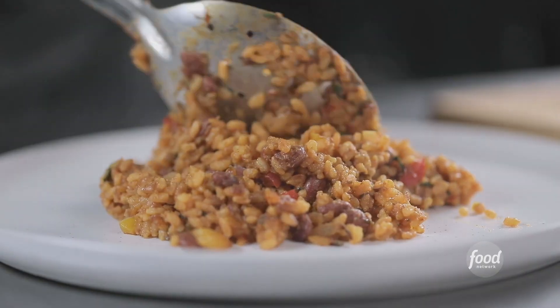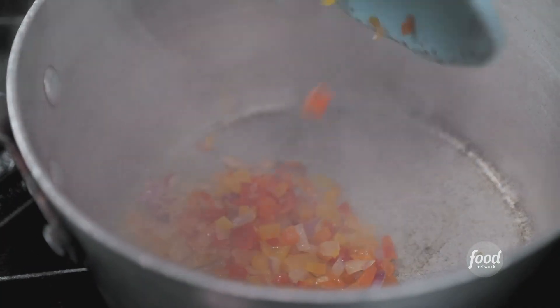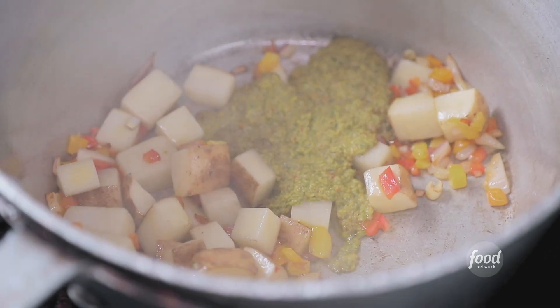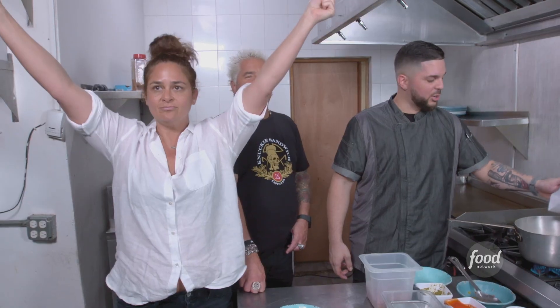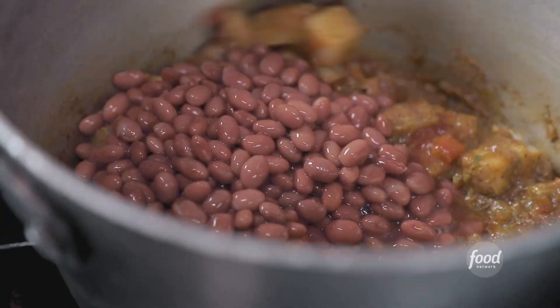What do we serve it with? With mamposteado rice. We're going to start with olive oil, onions, and peppers, then add the potatoes — it's a natural thickening agent. Exactly. The house-made sofrito, tomato sauce, and sazon achiote. Winner, winner, chicken dinner. Pink beans — this pink bean recognized here in Puerto Rico is lights-out delicious.